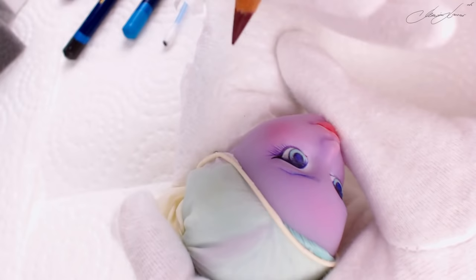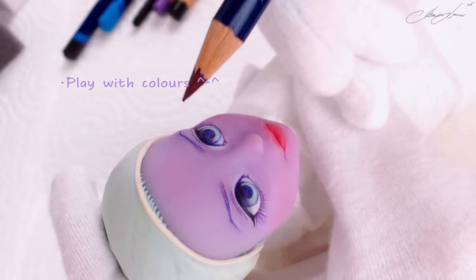To make her eyelashes, this time I decided to work with two colors so I can create further detail. Just use your imagination!